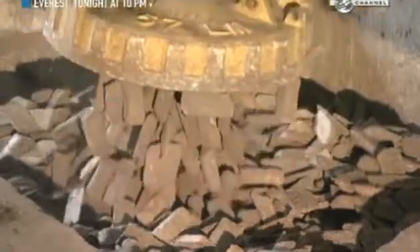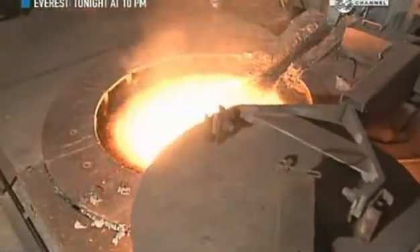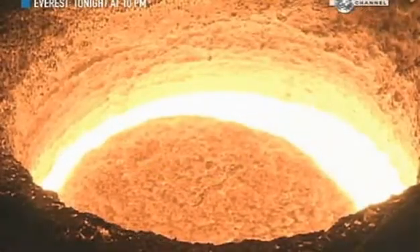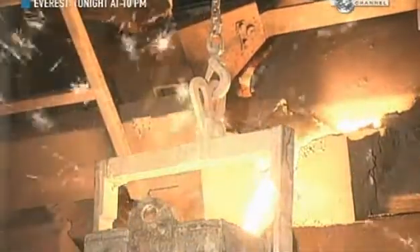A giant magnet picks up chunks of recycled iron and steel. The metal is preheated to 420 degrees Celsius, then transferred to a furnace. There, at 1,500 degrees Celsius, it takes about half an hour to melt enough metal to make 35 covers.